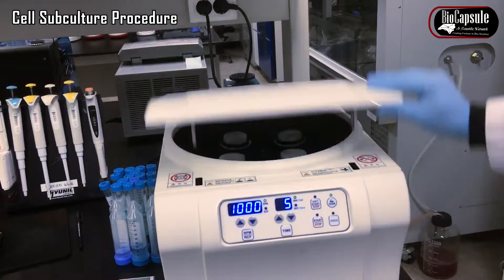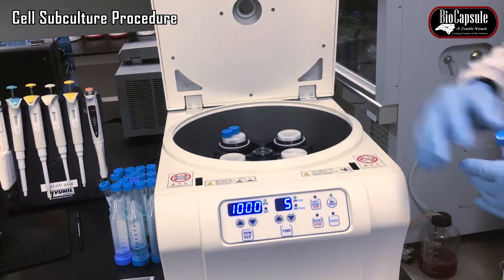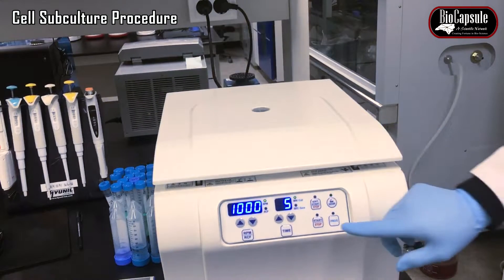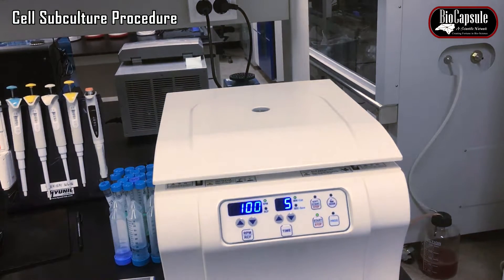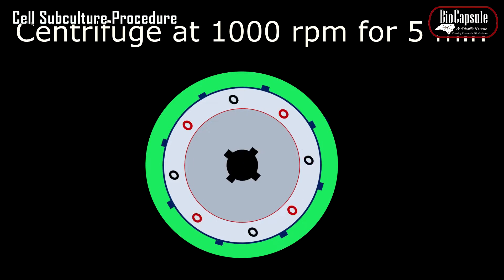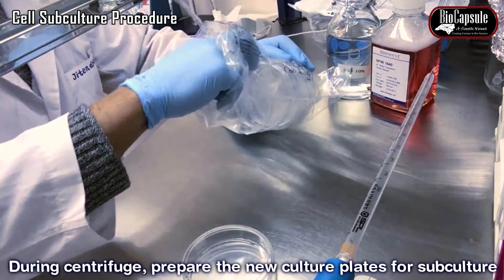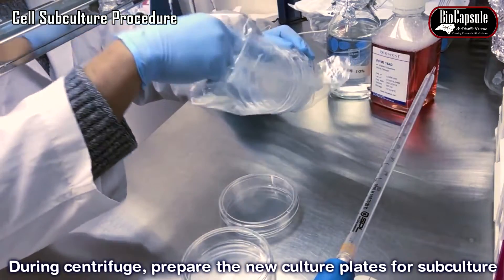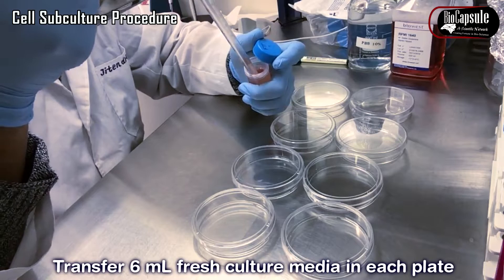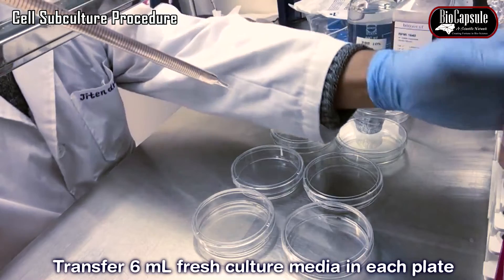Centrifuge the cells at 1000 rpm for 5 minutes. During the time of centrifugation, you can prepare the 100 mm dishes with medium. Add 6 ml of complete medium in each 100 mm dish for each culture plate.